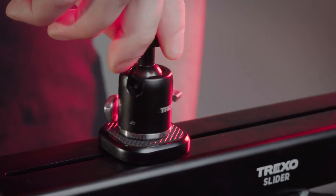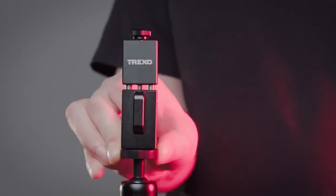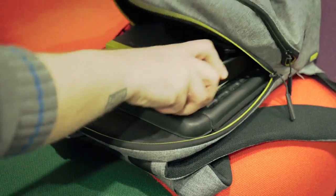Trexo slider can fit nearly in every backpack. You'll bring the professional performance everywhere you go.